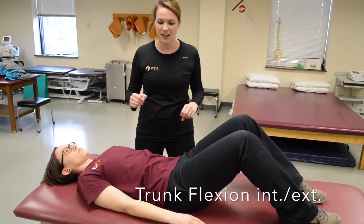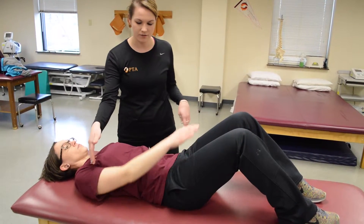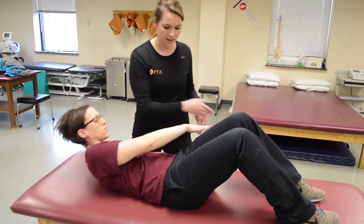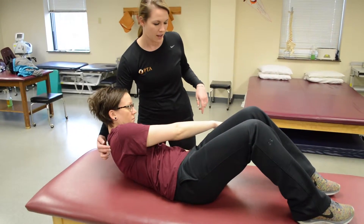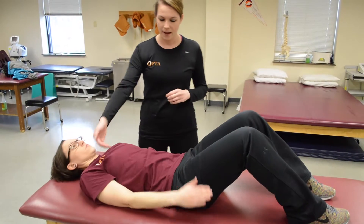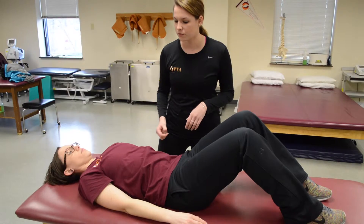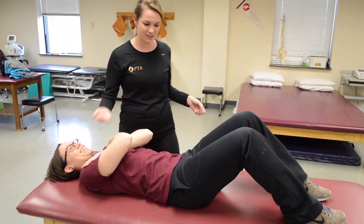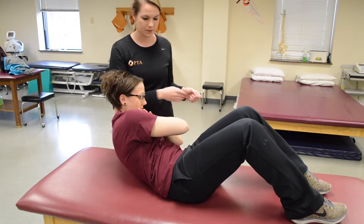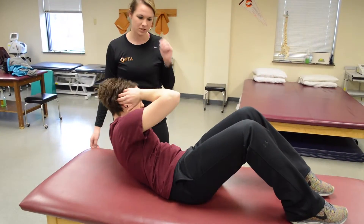Now we're going to check the external obliques and the internal obliques. Ask your patient to take her right arm to her left leg and come up, clearing the inferior angle — that's a three. In that position she's working her right externals and her left internals. For a four, she puts her hands across her chest and does the same thing. A five would be hands behind the head.